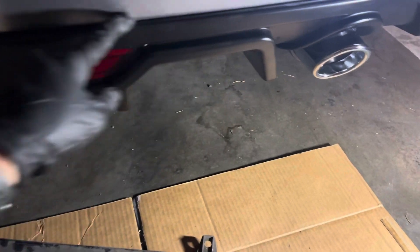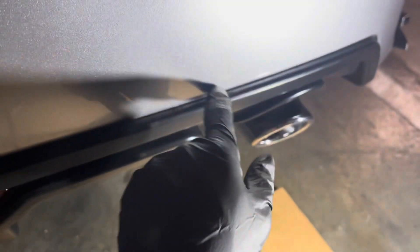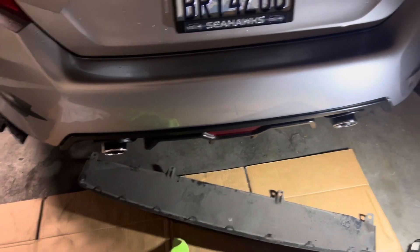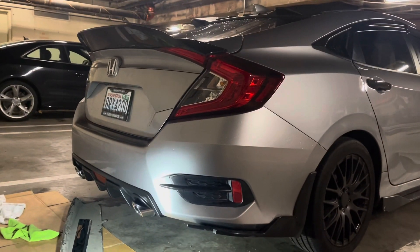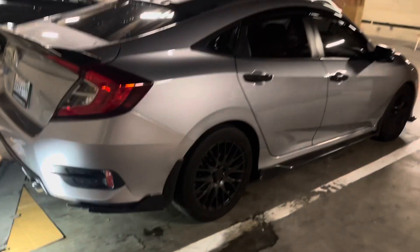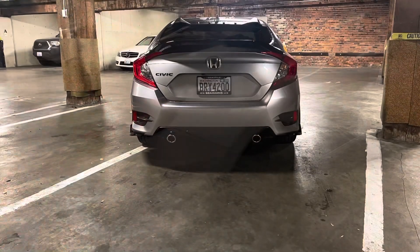Nobody's gonna see that it doesn't fit perfectly, so I'll just leave it like that. My concern is there's no screw, it just clips on, but hopefully it won't fall off even at high speed on the freeway. I made some damage because this thing is small - I had to pry it to get the clip onto the bumper. I'll just touch it up with a sharpie. But I like this diffuser better - it's more aggressive now. Let me clean up and I'll show you the finished product.